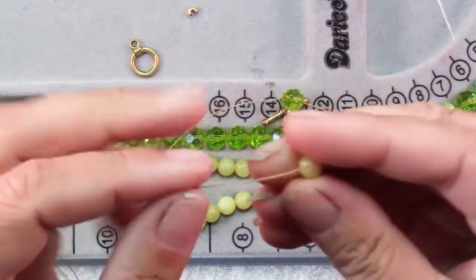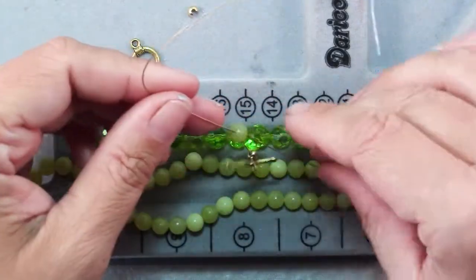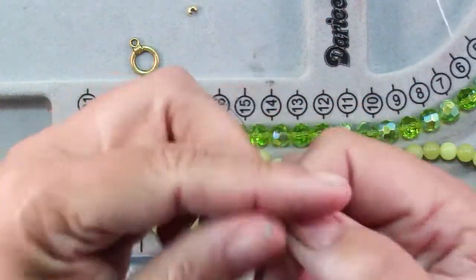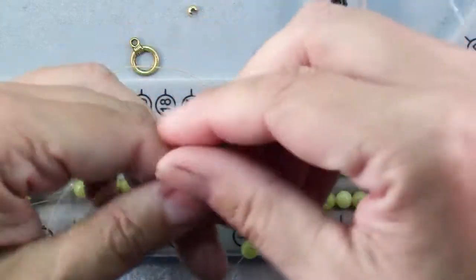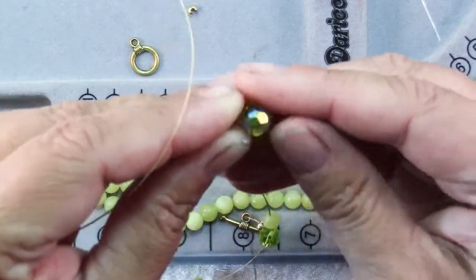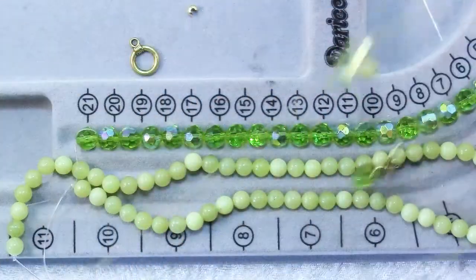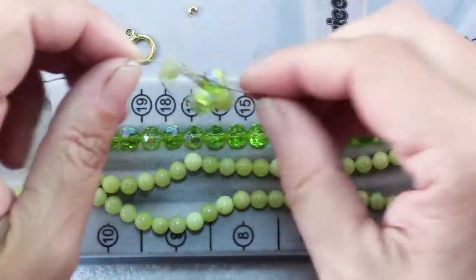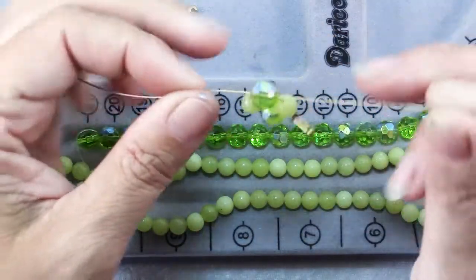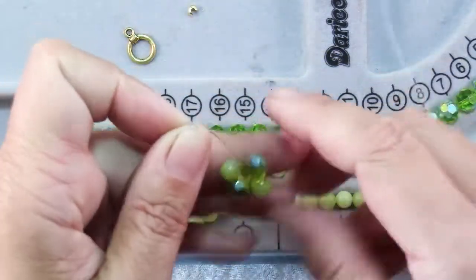Next you're going to slide one of your olive jade beads onto each of the strands of wire. Slide them all the way down to the first bead and now it's just a matter of repeating those last two steps. Pick up an 8mm bead, slide one wire in from one side and slide the other in from the other side and pull them up. You don't have to pull them really tight, just pull them snug. I would recommend using a wire that is a color that goes with your beads because some of it will be visible.